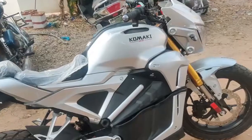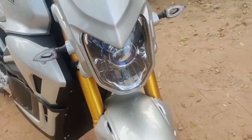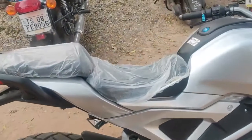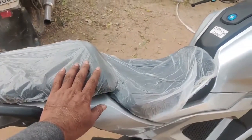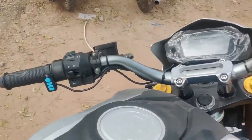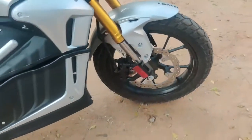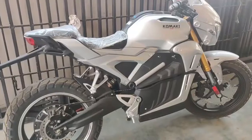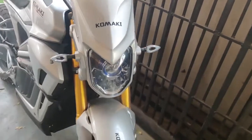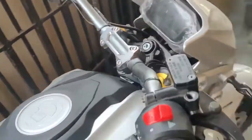We have a lot of good features on the bike, including additional features. We also have self-diagnosis and a medical kit. We have comfortable seating, disc brakes, and nice lights. We also have a nice charging cable and good charging capability.